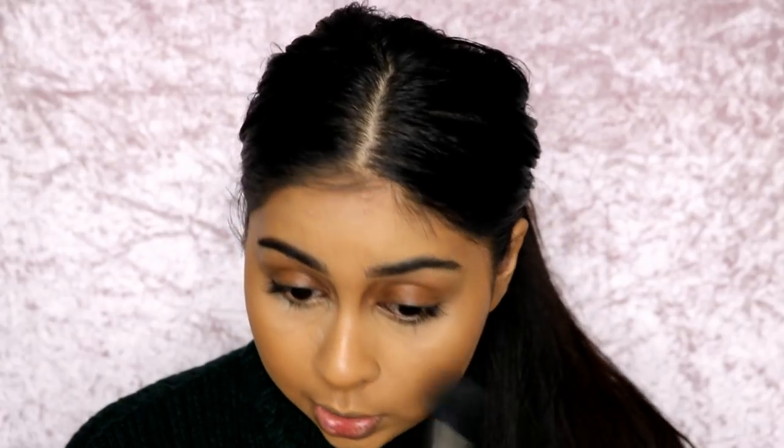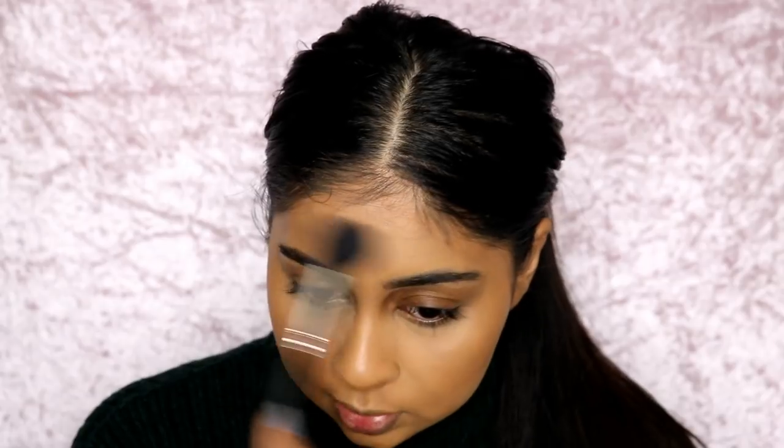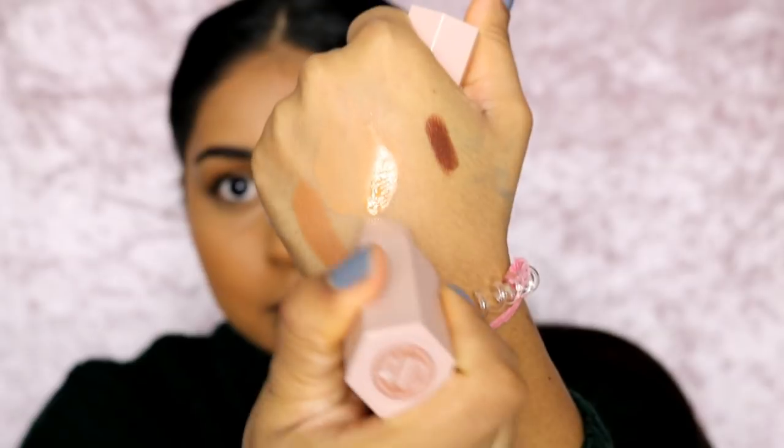Fenty Beauty do have their own powder, but I don't have it — I've actually heard really good things about it though it did feel a little dry when I first tried it. For highlighter, I actually have a matchstick in Cinnamon, which is a highlighter shade, but it's really dark so I could actually use this as a blush. Cinnamon is a really good blush colour, and if you are darker than me, it would be a beautiful highlight colour.